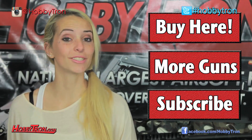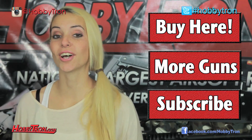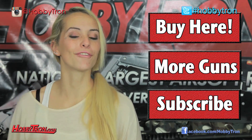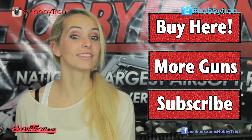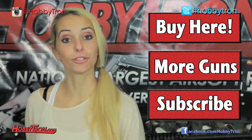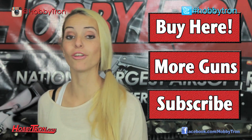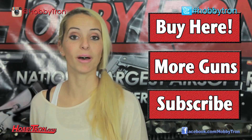If you'd like to buy this J&G M4 or check it out, visit our website Hobbitron.com — click the top link. If you want to check out more guns like this M4, click the middle link. And if you want to subscribe to our YouTube channel HobbitonTV on YouTube.com to see more gun reviews, click the bottom subscribe button.